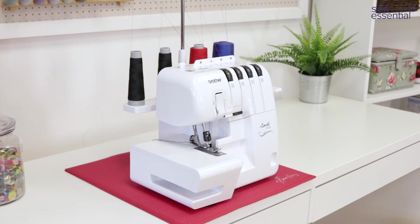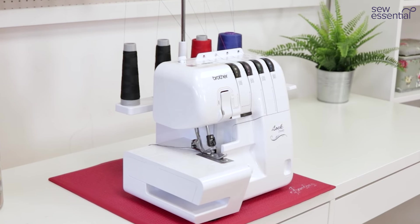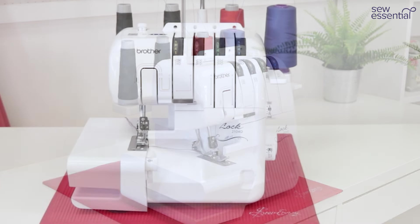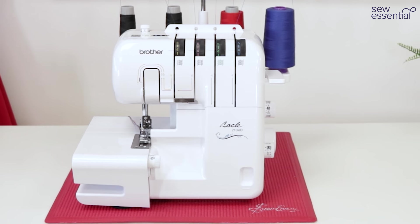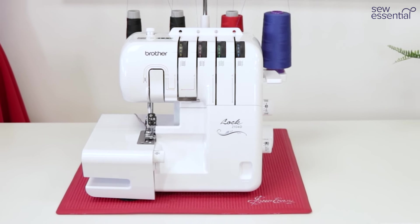The Brother 2104D is the cheapest overlocker in the Brother range and has all the same great features as the 3034D, but it doesn't include the extension table and trim trap, and these things are available to buy separately.